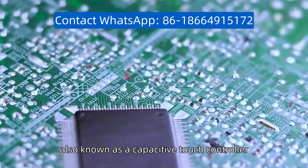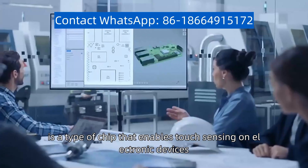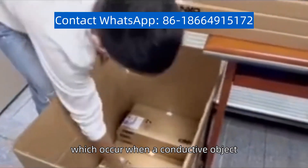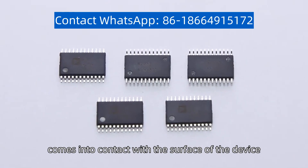A capacitive touch chip, also known as a capacitive touch controller, is a type of chip that enables touch sensing on electronic devices. It works by detecting changes in capacitance, which occur when a conductive object, such as a finger, comes into contact with the surface of the device.